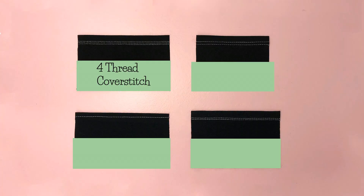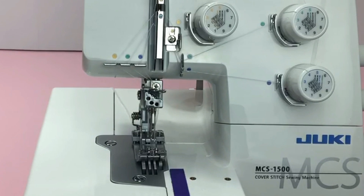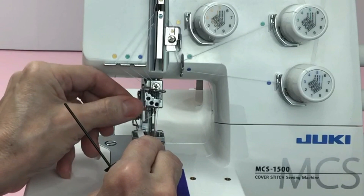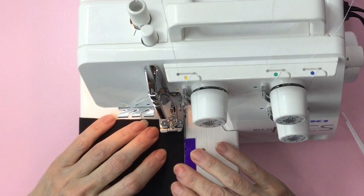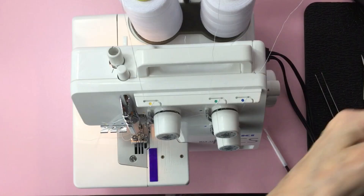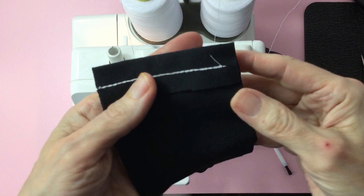The third stitch I'll show you is the chain stitch. To do this stitch you need to remove the middle and right needle, that is the blue and green color-coded ones. You can see the chain stitch forms a single line, which is nice for bias tape, gathering, going up the side of the leg, and so many other uses.